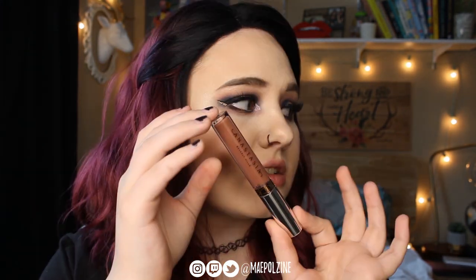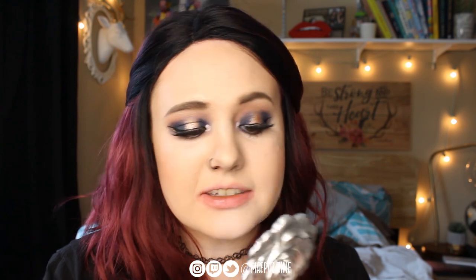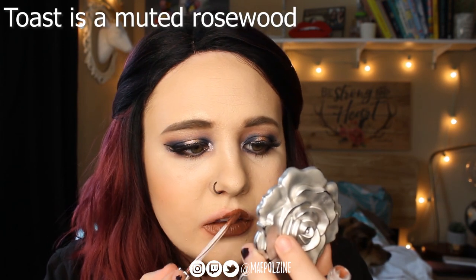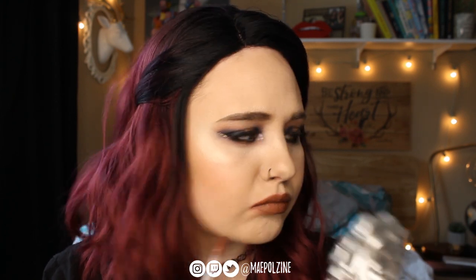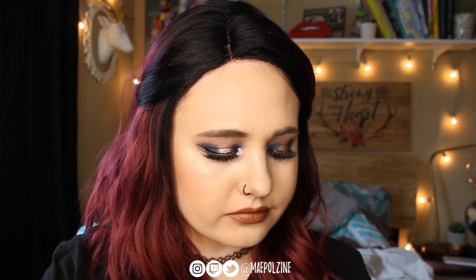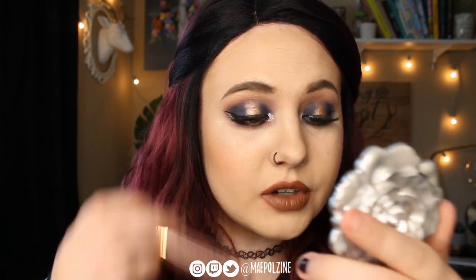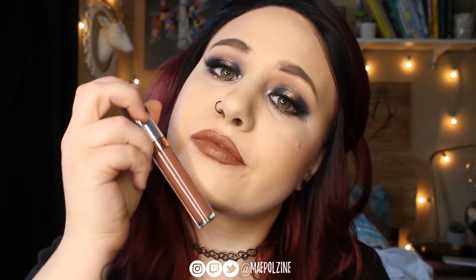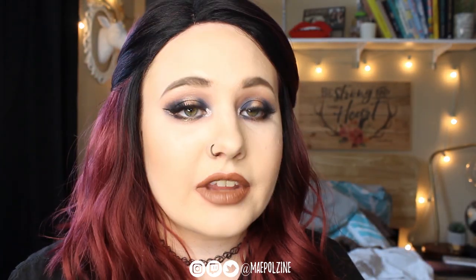Next one we have is Toast. I'll put descriptions up of each of the shades on the screen of what they should be according to Anastasia. Here's Toast, which also really goes with what I'm wearing currently for makeup.